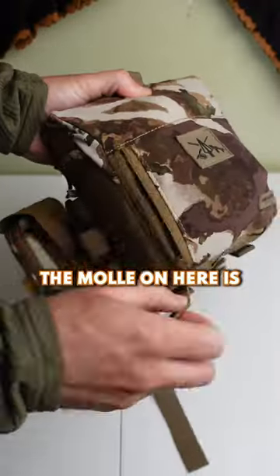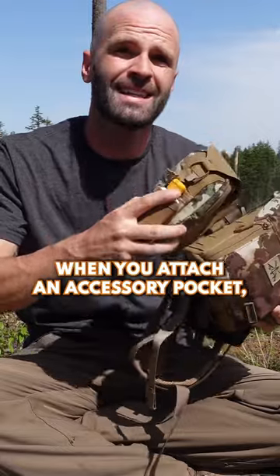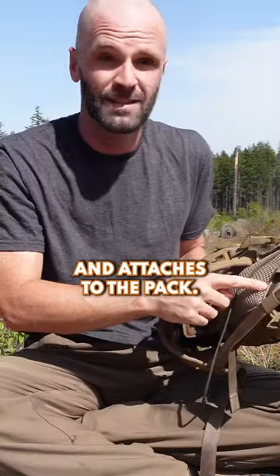The modularity is awesome. The MOLLE on here is all over the place, which is not uncommon on all the new hunting stuff, but all the MOLLE works really well. When you actually attach an accessory pocket, it's very solid. The other thing — the dirty flap that goes on the side strap and attaches to the pack.